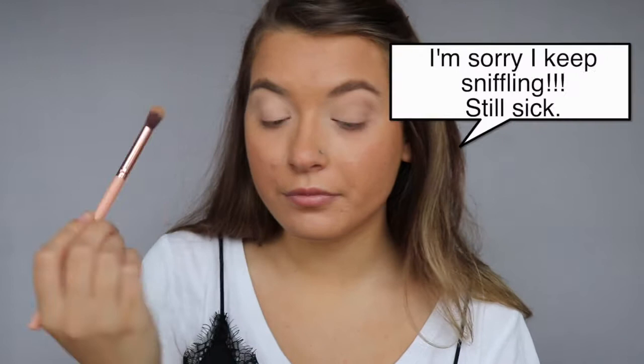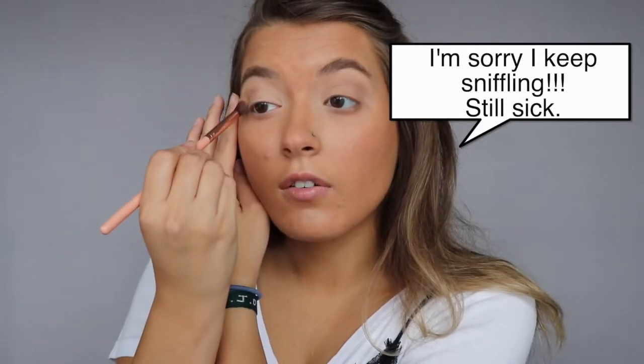Now I'm going to take the shade Naked and buff that into my crease with this fluffy blending brush. These shadows blend so easily — wow! This is my first time using them so I didn't actually realize how soft they would be. I want a denser fluffy brush, so I'm going to grab my Anastasia brush.